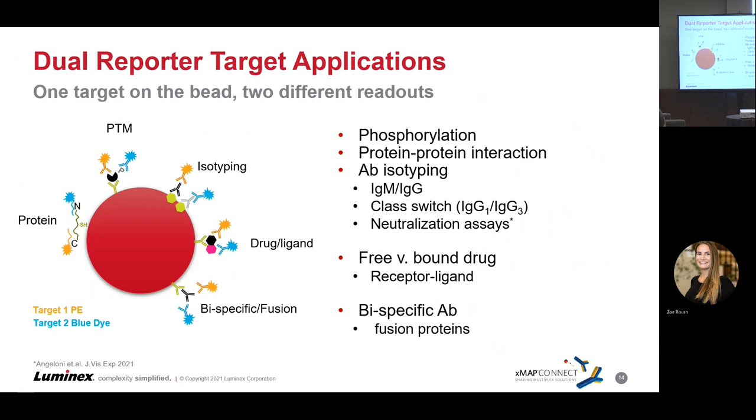Applications we're really excited about with this dual reporter functionality going forward include: phosphorylation versus total protein, protein-protein interactions, isotyping — we've already done some feasibility proof of concept for IgG and IgM — class switching, neutralization assays, free versus bound drugs, and bispecific antibodies and fusion proteins. As you think about the situations where you've had to detect multiple things in parallel wells — which creates opportunities for mistakes and variability — we're looking to help you improve assay results by putting that into one well and getting away from the side-by-side situation.